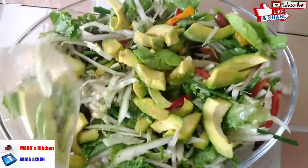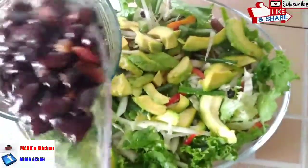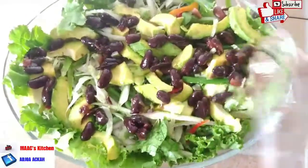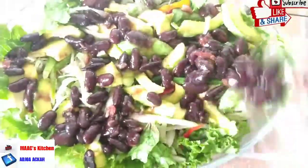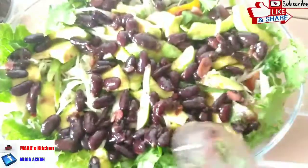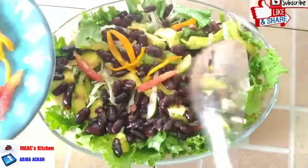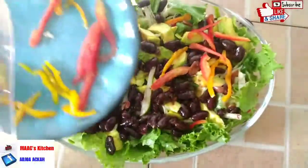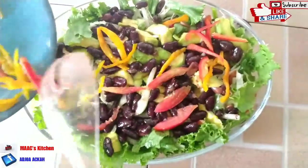This is it for our recipe. We are going to garnish it with some of the red kidney beans — when we mixed, they went to the bottom of the bowl, so we just bring them out to add beautiful color. We're also adding some tomatoes, red bell pepper, and yellow bell pepper just to garnish. You can choose to use only tomatoes or use all of them.